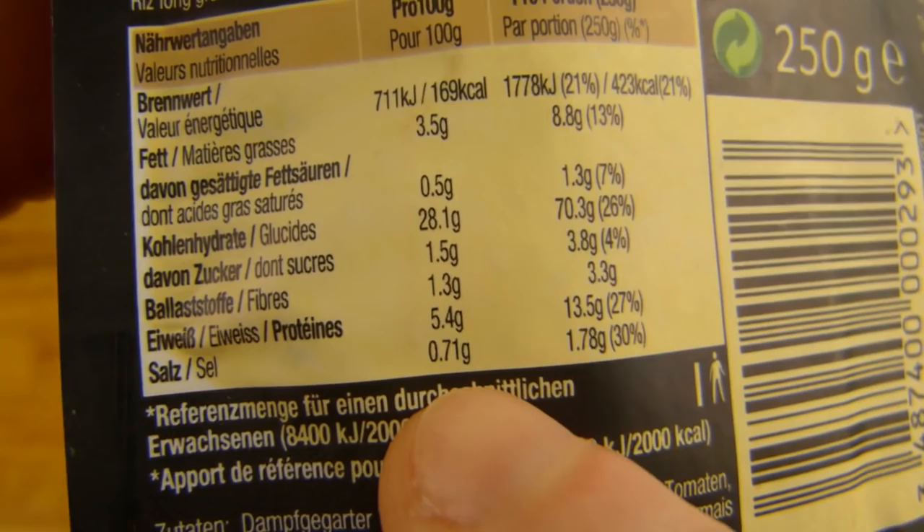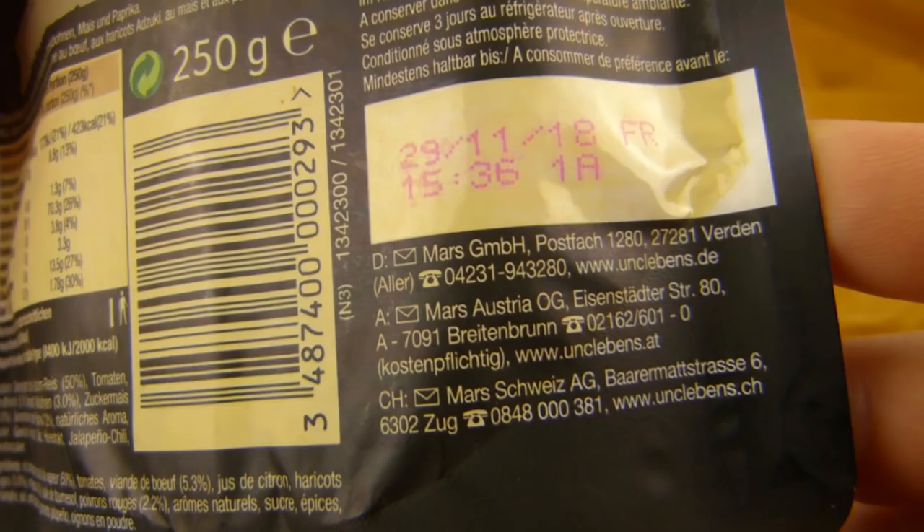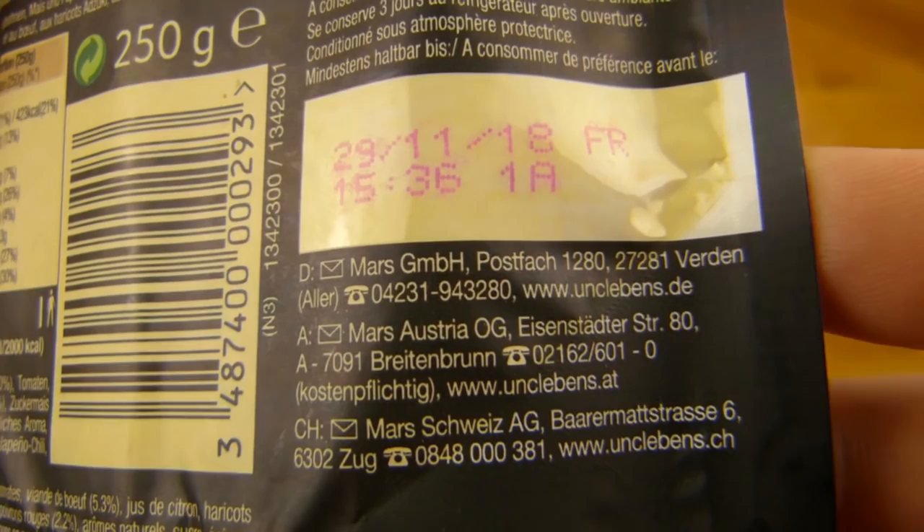430 calories. 0.7 salt — not that high. Fat 3.5 — low. Protein low. Sugar low. Everything is low. Alright, 250 grams. Best before date.